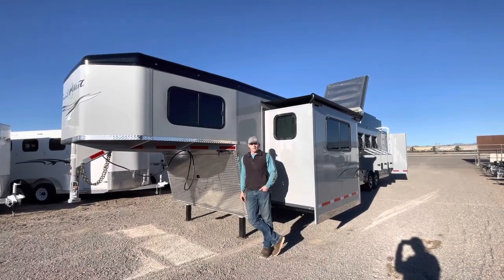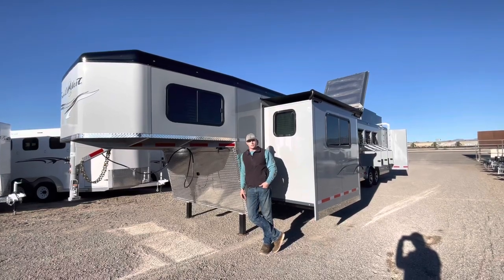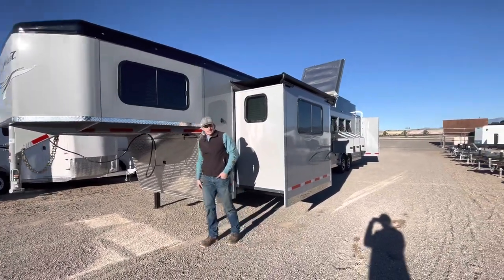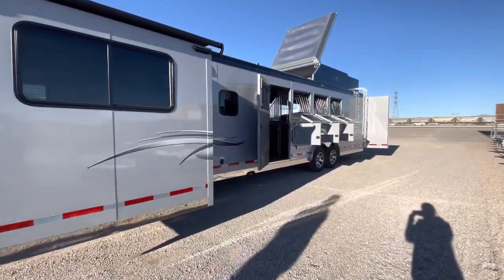Good afternoon guys. Thank you for taking a little bit of time out of your day to check out the walk-around video on this 2023 Trails West Sierra. This here happens to be a 15-foot short wall, and it's also a four horse rear side load.